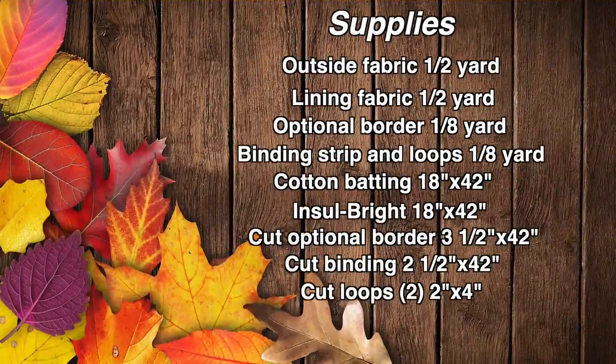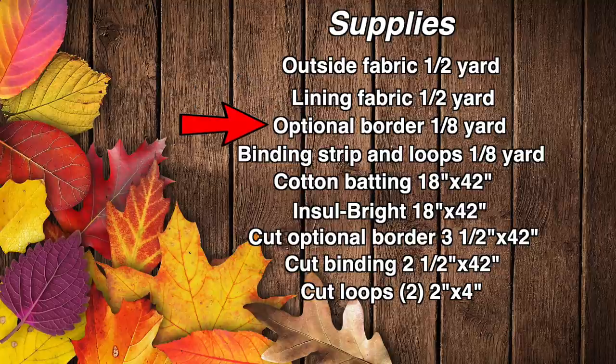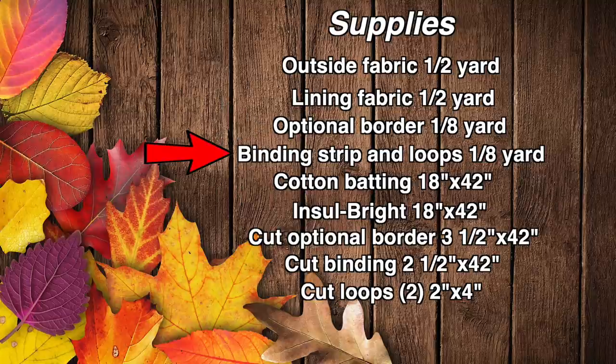You will need the following supplies. As far as your fabric goes, whatever fabric you want on the outside of the oven mitt, you will need one half yard. Lining for the inside, also one half yard. Your optional border fabric, you'll need about one eighth of a yard. The binding strip that goes up around the top and the little loops, you'll need about an eighth of a yard.